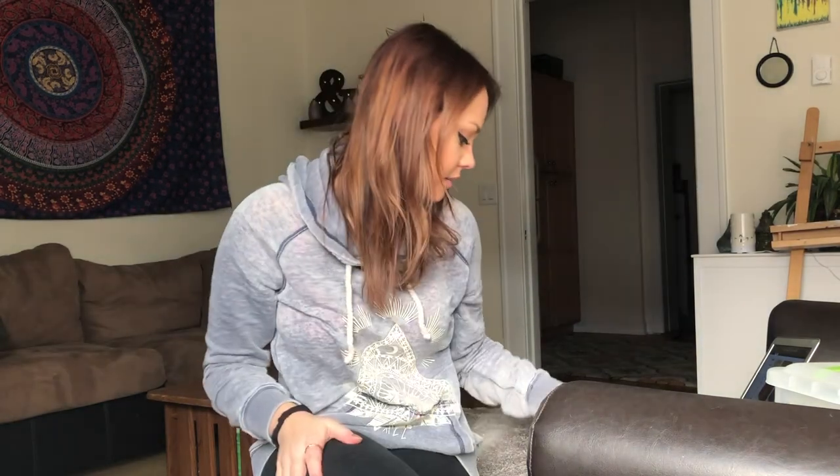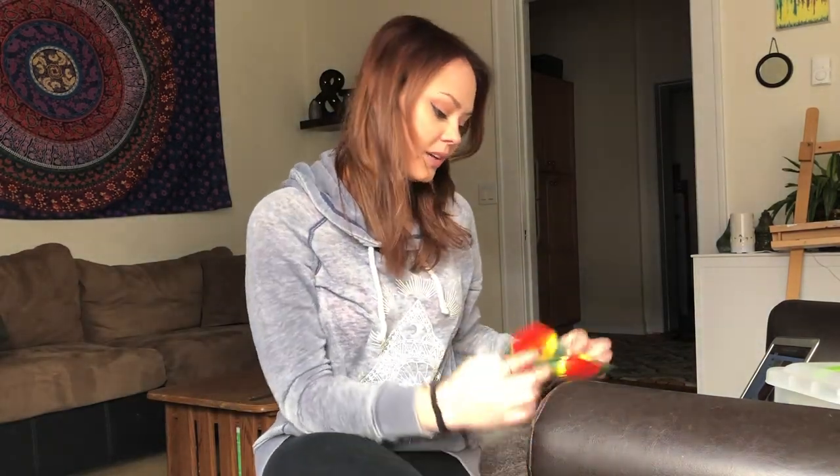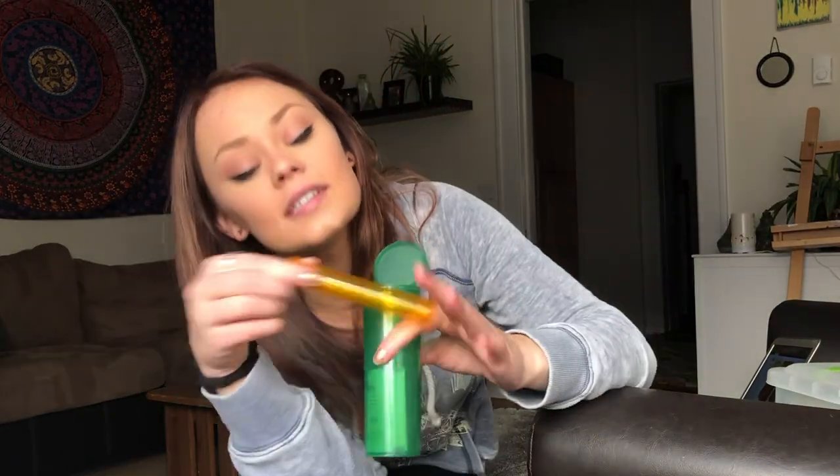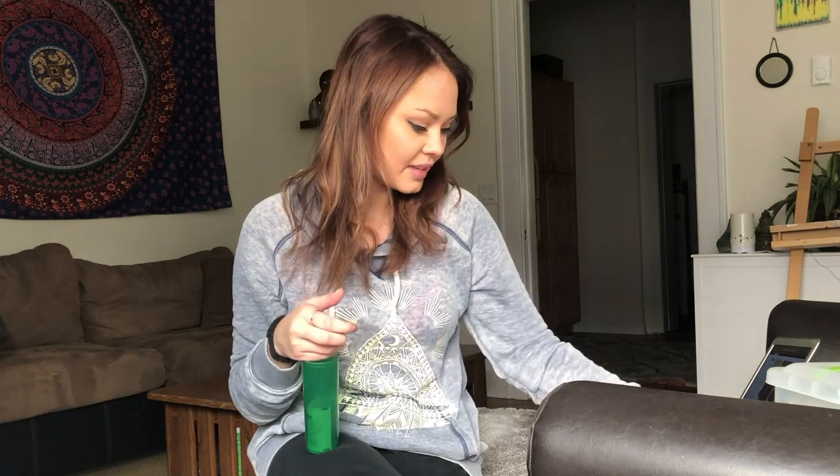Next item: this silicone tray. I love the silicone — for one, it's super easy to clean, and of course it's the Rasta colors. There was also another one of these doob tubes. I love doob tubes; I use them because I'm the person that saves my roach for later. I put it in there and smoke it later. It came with another one but my boyfriend took it, so I don't have it for the video.